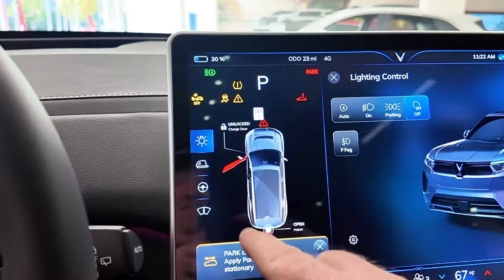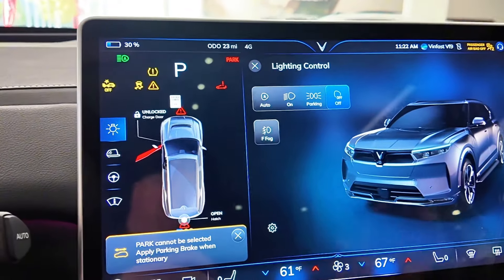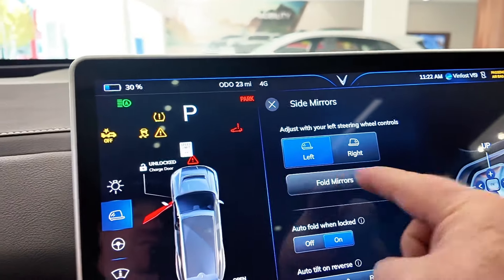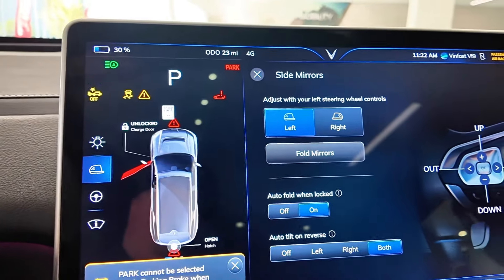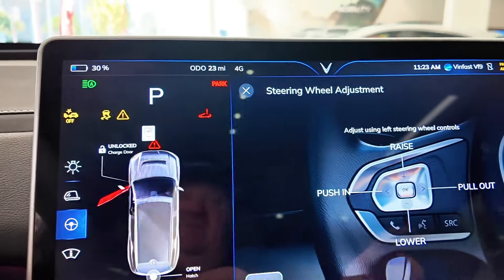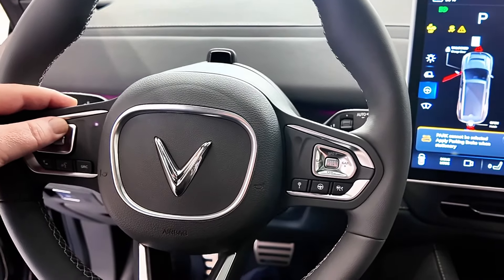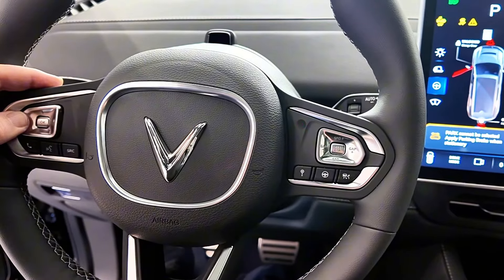Over on this side of the screen you've got your different lights — auto lights, fog lights, on, parking, off — total control of what you want. There's also mirror adjustment via the steering wheel, folding mirrors, auto-fold on and off, and auto-tilt, which I really enjoy. I wish my Lightning had that so that when you're in reverse you can choose if you want your left, right, or both mirrors to tilt. You can also raise or lower the steering wheel and telescope it in or out, all fully customizable and saveable.